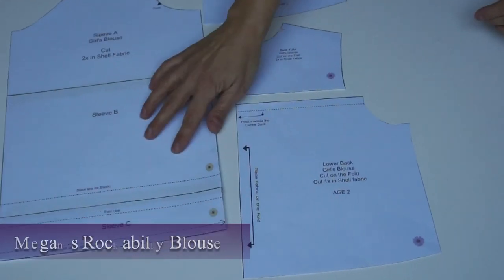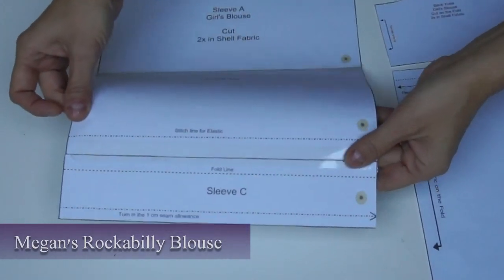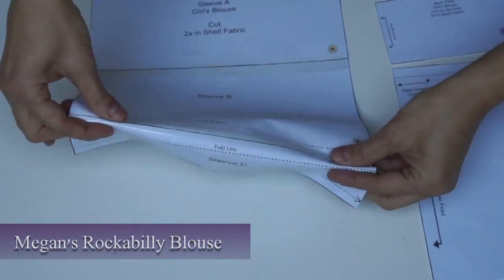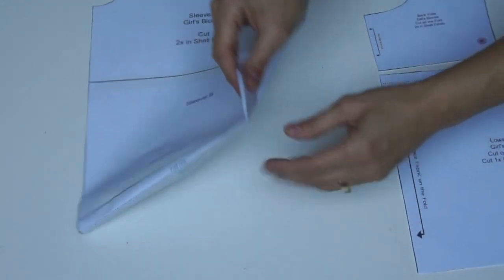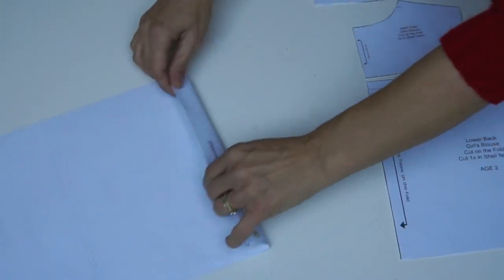We're going to have a quick look at the pattern of Megan's rockabilly blouse. For the sleeve, you will have at the lower end of the sleeve the cuff — it's an integrated cuff which is just going to be turned up and turned up again on the inside as well, so you've got a really clean finish.